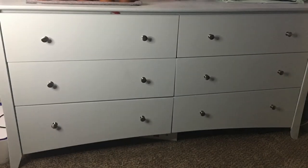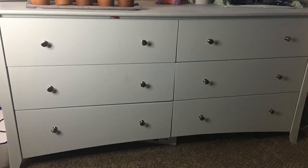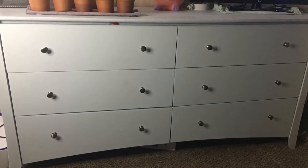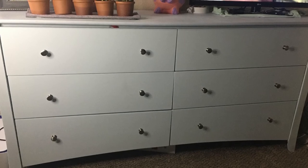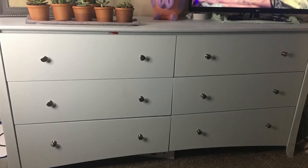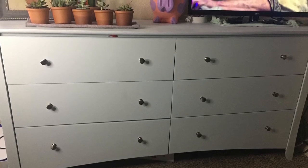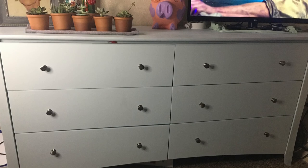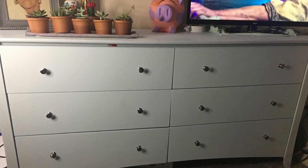Alrighty guys, this is the final outcome of the dresser. We have brought it back in, screwed all the knobs on, and this is what it's looking like now. I want to thank you guys for watching today's video — I really appreciate all the support you're providing me. Stay tuned for the next video where I'll be showing you guys everything I got for my room makeover. Bye!